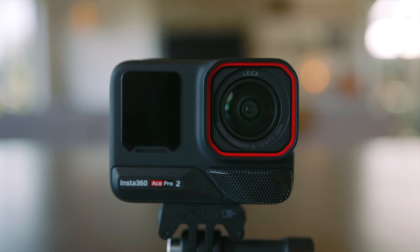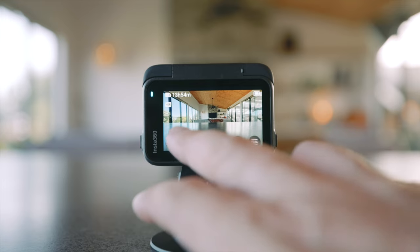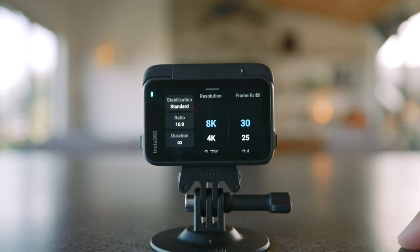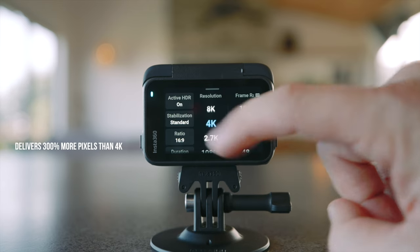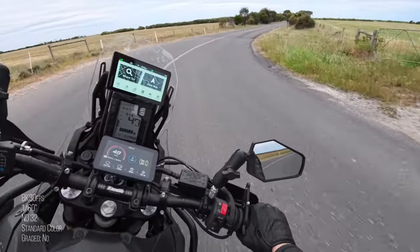It has an improved 1.3-inch 8K sensor with the Leica SuperMirate lens. Previously we could only shoot 8K at 24 frames per second — now that's bumped up to 30 frames per second, delivering 300% more pixels than 4K. I don't really shoot in 8K, but the main reason we have the 8K sensor is for clarity, detail, and clarity zoom.